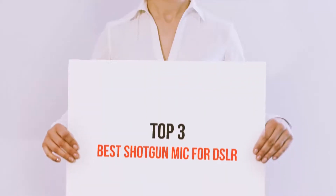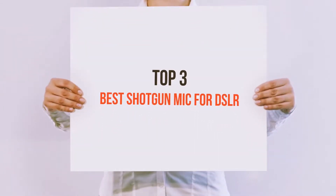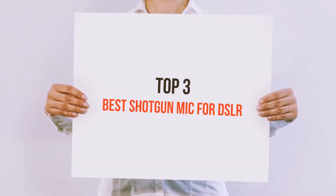Hello guys, welcome back to my channel. Today I'm gonna talk about the top 3 best shotgun mics for DSLR.